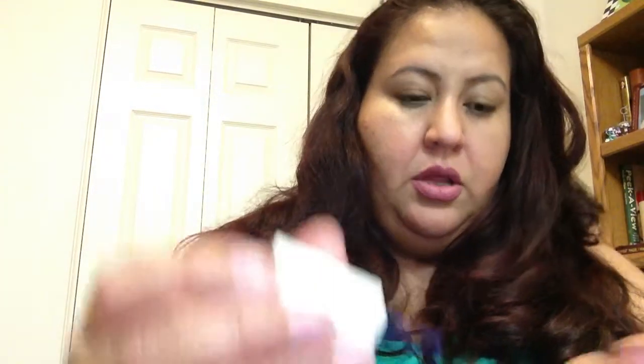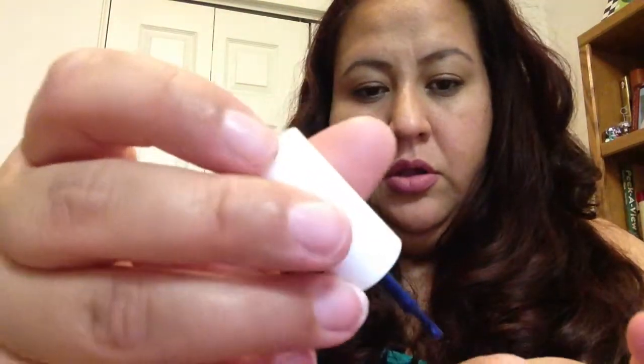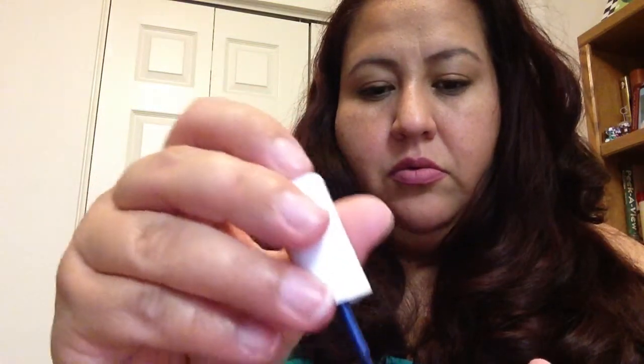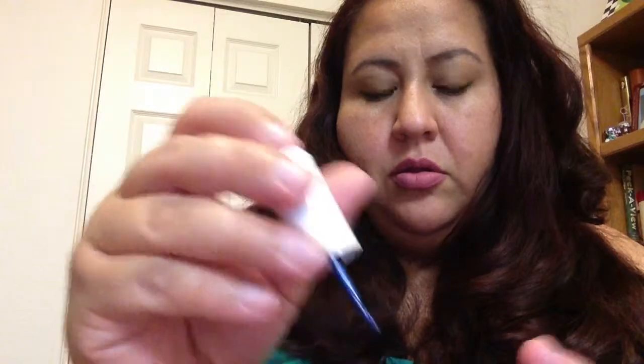And then the next one is Wilshire Boulevard, and this is also a micro shimmer. Let's put that one on. This one's super duper pretty. So there it is. I really like the blue. Even though purple is one of my favorite colors, blues and taupes and golds are like my favorite nail polish colors. So I really like these two — I actually like all of them. They're all very nice.